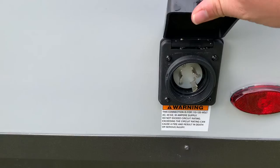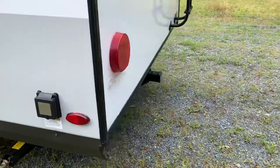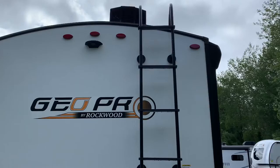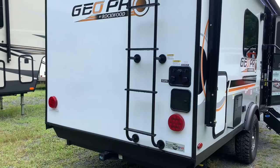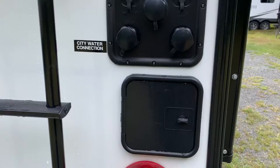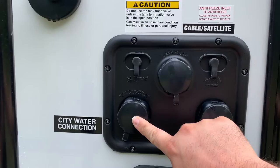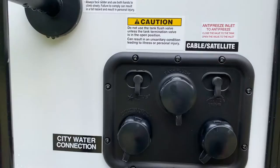30-amp inlet for your electricity, 25-foot power cord comes with the camper. New on the 2023 is this hitch receiver. A 300-pound ladder is another standard feature. It's a walkable roof — get up there and clean that roof at least once a year, check those seals, looking for cracks or any signs of drying, and replace those seals once you notice they're drying and cracking. There's a little hose hookup and your main water hookups: black tank flush, city water, antifreeze inlet, and cable/satellite.